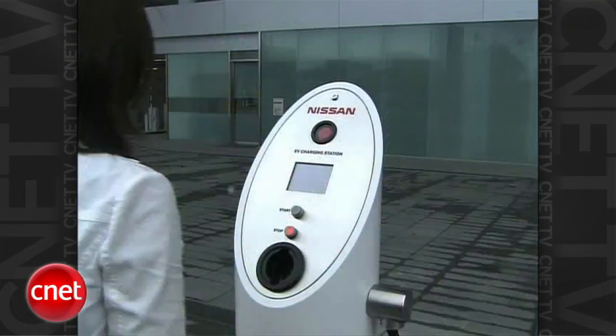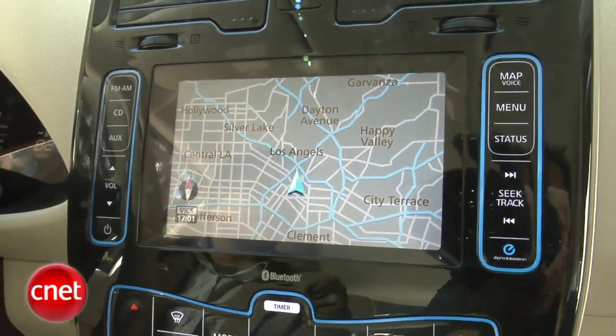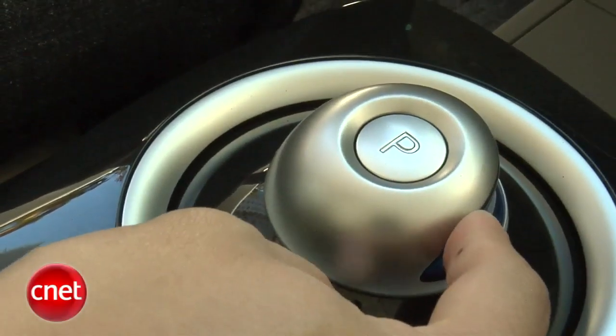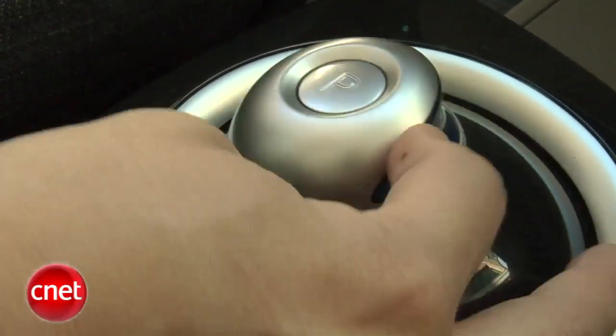You can set the car to charge now, or not until later, or only during off-peak hours at the same time every day. Beyond that, we expect a good if not totally cutting-edge array of sources — AM/FM, CD, MP3, aux and USB for iPod, as well as Bluetooth hands-free. Not sure about Bluetooth streaming yet, but we'll see what happens in production — a year's a long time.